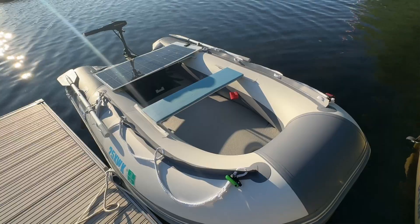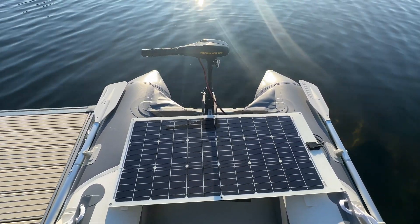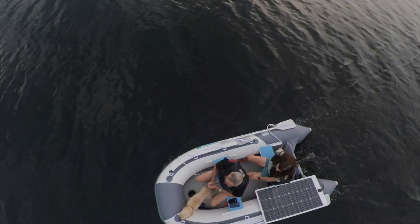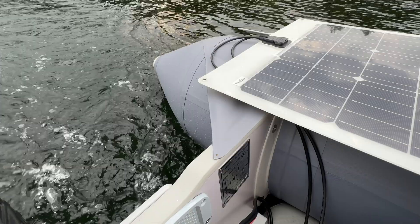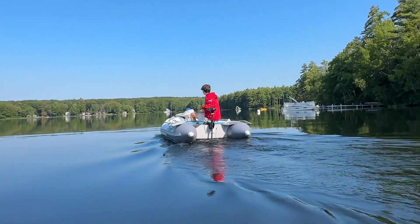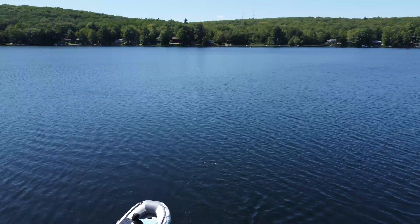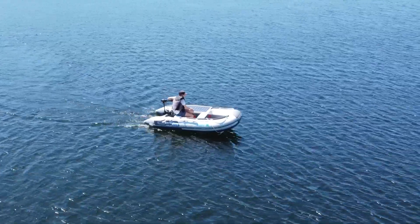I wanted to share this cool project I put together this summer — it's a solar powered boat. It's not one of those fancy yachts; this is the most basic solar powered thing you can imagine. This little boat has been an absolute blast on the lake this summer because it's completely silent, maintenance free, and surprisingly comfortable. I started this build so my kids could go out by themselves to visit friends or just hang out, but in this video I'll show you how to put one together yourself in less than an hour, and it's surprisingly affordable.